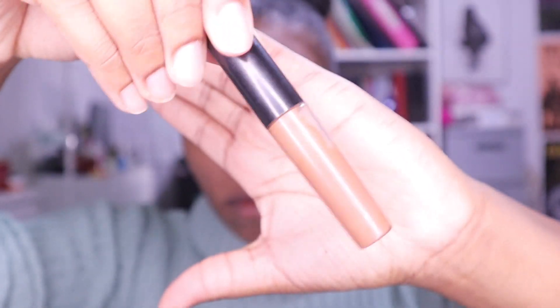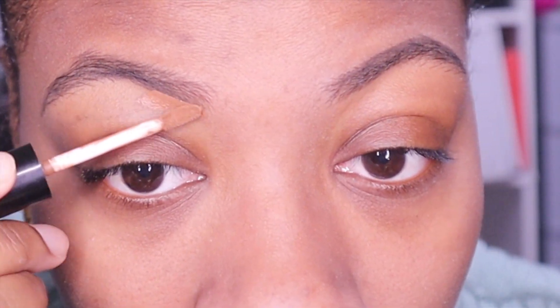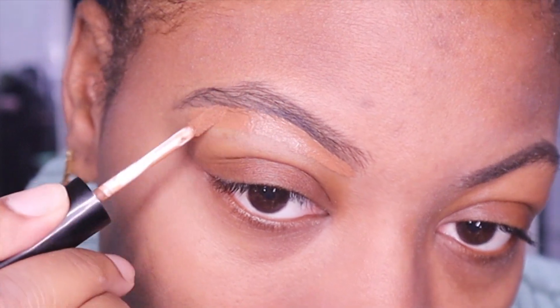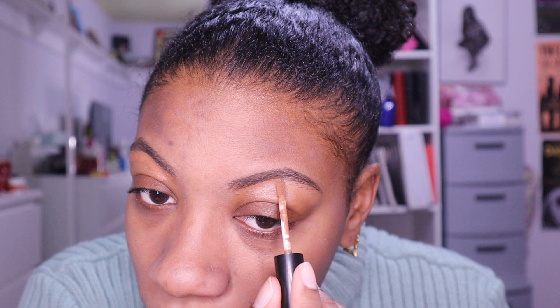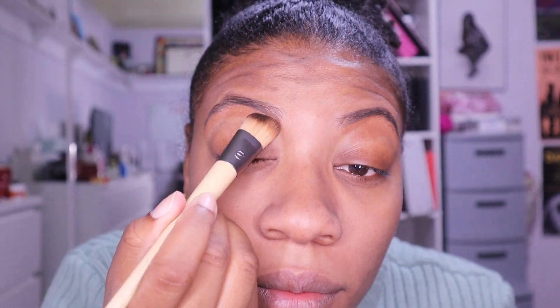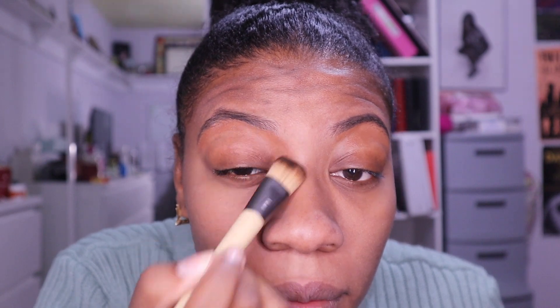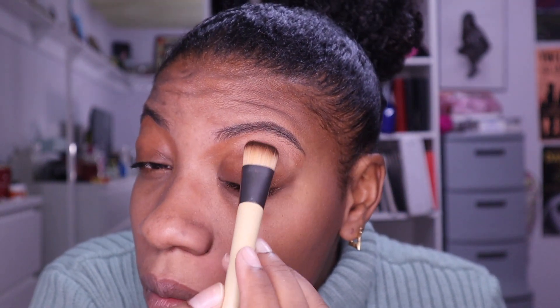I have this no-brand concealer that I'm pretty sure I got from 7-Eleven six years ago, in my skin tone, because sometimes I would conceal too much with lighter ones and it would look crazy. I go under the brow with the skin-tone concealer to clean it up, then I use a big angled brush — a new thing for me — to blend it down onto my eyelid to get it ready for eyeshadow.